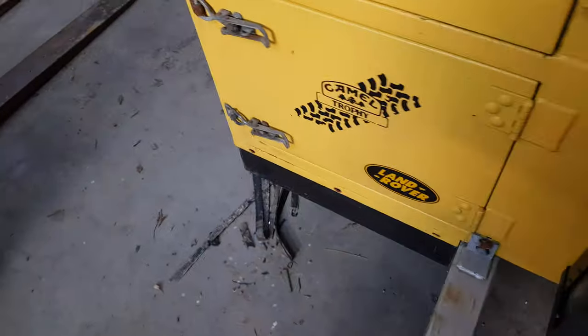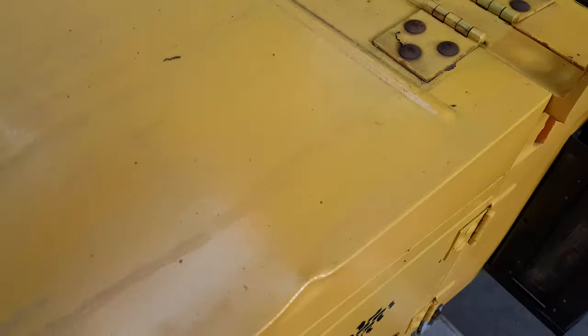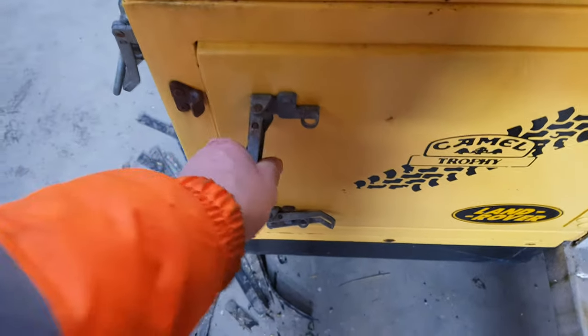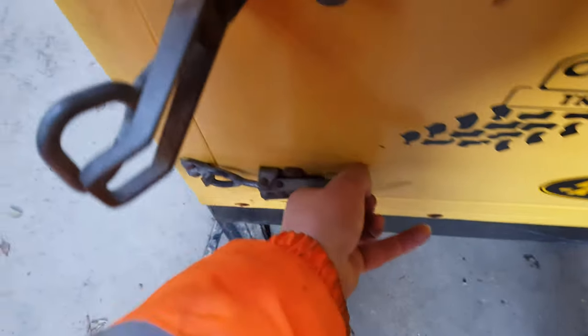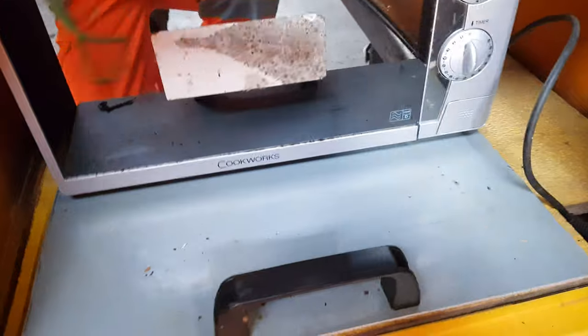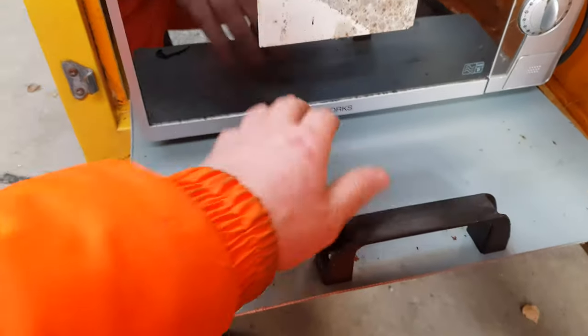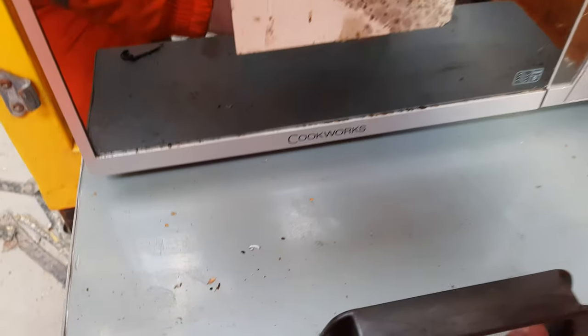On that side you could probably mount some traction boards or something like that. It's already kitted out for overlanding or expedition - whatever you fancy. Two spare wheels, shovel, and you've got your 25 litre water container. On this side I've mounted a high lift jack. I've put some air vents in for when you're cooking. At the minute I've got a microwave in here but you can pull that out on this slide-out drawer and probably put a cooker in there instead - you can have what you want in there.